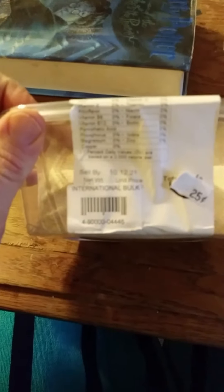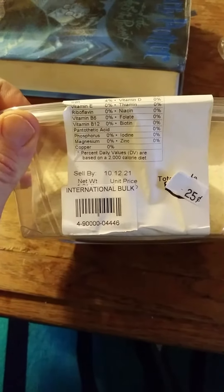Here are the nutrition facts. I hate how my camera is so poor about focusing.